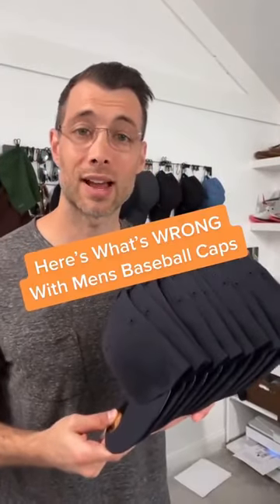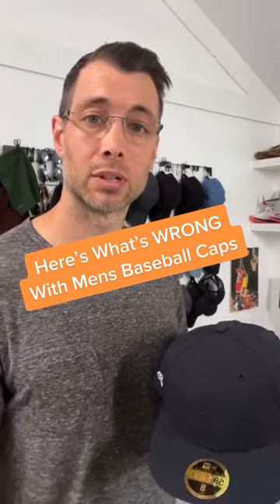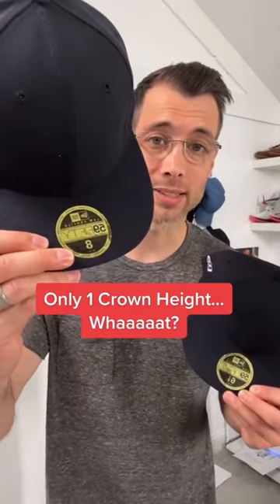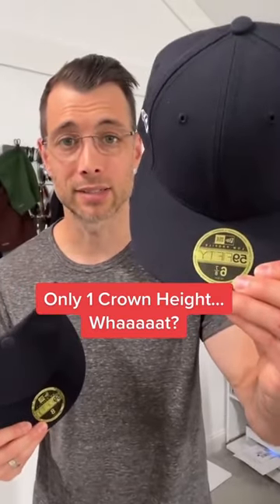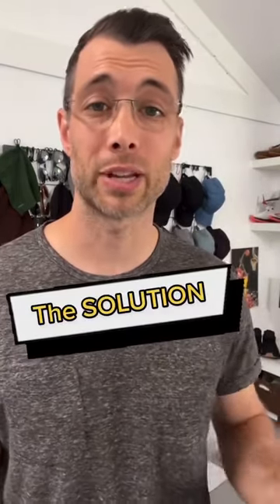Here's every size in a fitted hat collection — 10 sizes from an extra small all the way up to a double X. And here's what's wrong: they all have the same crown height, all the way from size 8 down to 6 and 7/8. Same crown height — it just doesn't make any sense. I've done tons of research and I've fit so many guys.